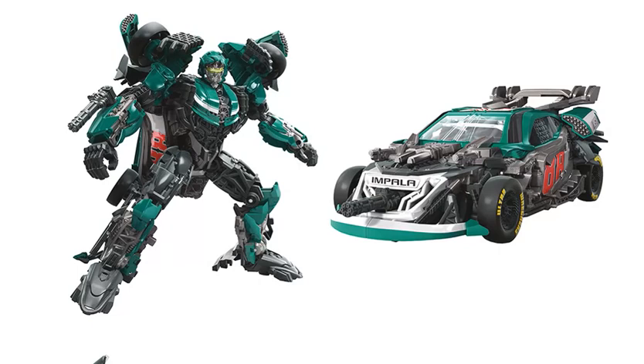We have one of the Wreckers — Roadbuster — which is quite exciting. It would be really nice to get a complete new set of the Wreckers from Dark of the Moon, because we did get a set from the original Dark of the Moon release. However, one of them was only released overseas; the US release was cancelled, making it very difficult and very expensive to get the last one, Leadfoot. So it would be great to get a new opportunity for those who couldn't get it the first time. Roadbuster is going to be the first Wrecker they're doing.